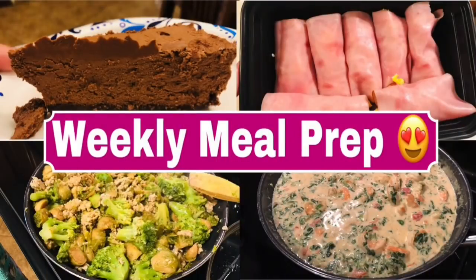Hey y'all, welcome back to my channel and welcome back to another weekly meal prep/batch cooking video. In this video I have brand new recipes that I am so excited to share with you guys, and one of these recipes is holiday friendly. I'm really trying to incorporate holiday friendly recipes whether it be in my meal prep or an extra video a week. Let's get in the kitchen and get to cooking!